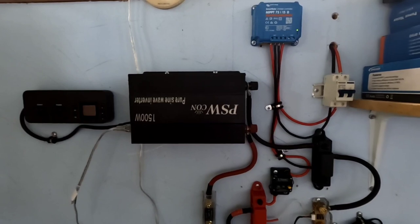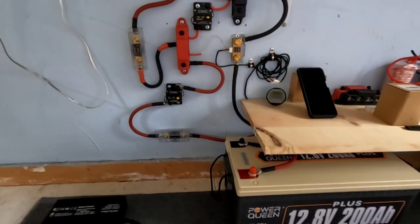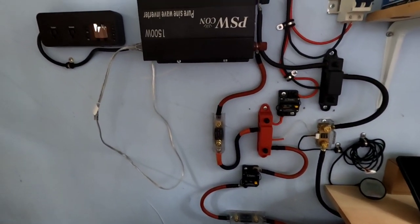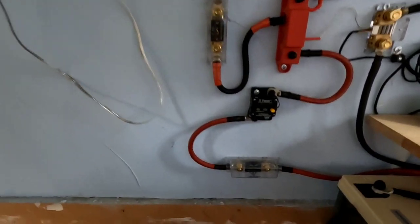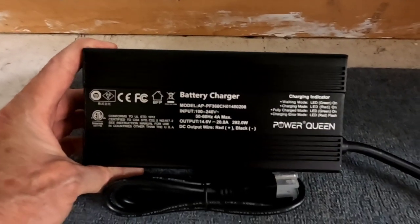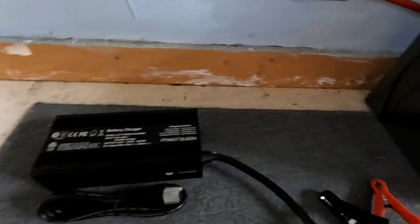A lot of people rely on generators but this is a generator that doesn't use any gasoline, which of course is very expensive. I think I'm going to be pretty close to running that refrigerator sustained off of this system as we head into sunnier weather — it has been dark and rainy lately, which would have hampered it. Power Queen also sent out this 14.6-volt 20-amp charger that I can tie in to supplement the solar if I need to — I'll cover its specs in a future video.